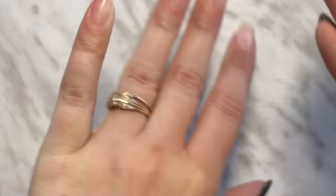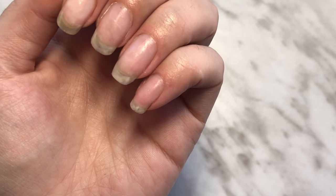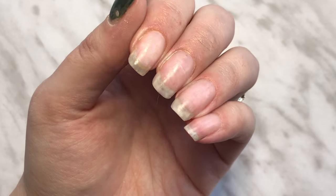And cuticle oil. These are my natural nails — there are no acrylics or overlay on them except for the little bits of base coat that are remaining.